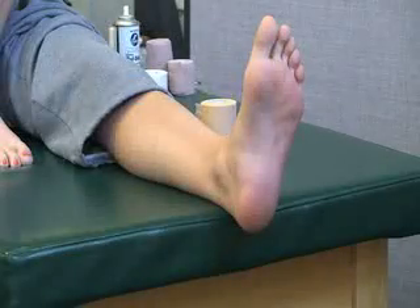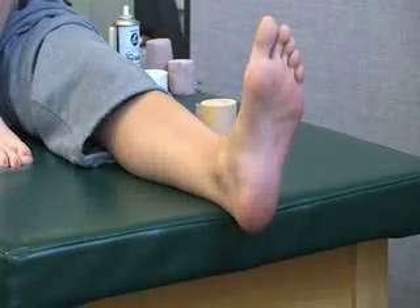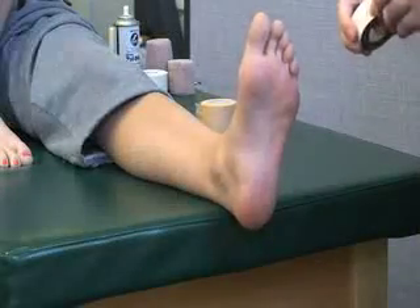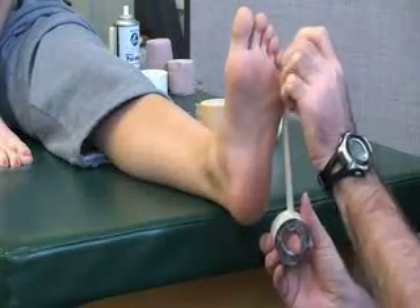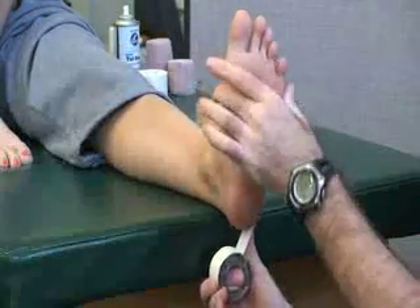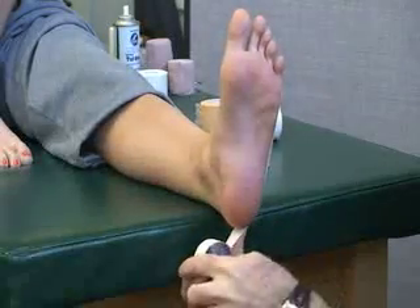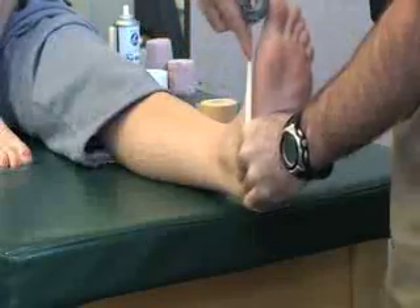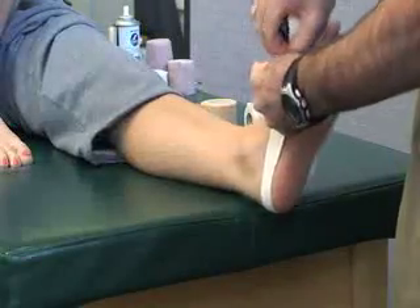First, we are going to apply the one-inch tape starting on the lateral side of the foot. We're going to go continuously along the edge of the foot, starting pretty much at the metatarsal head. This is going to go along the side, behind the heel, and again up to the metatarsal head of the first toe.